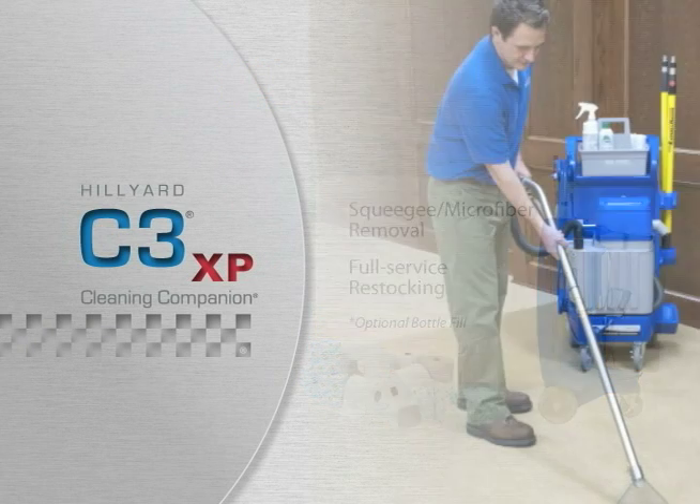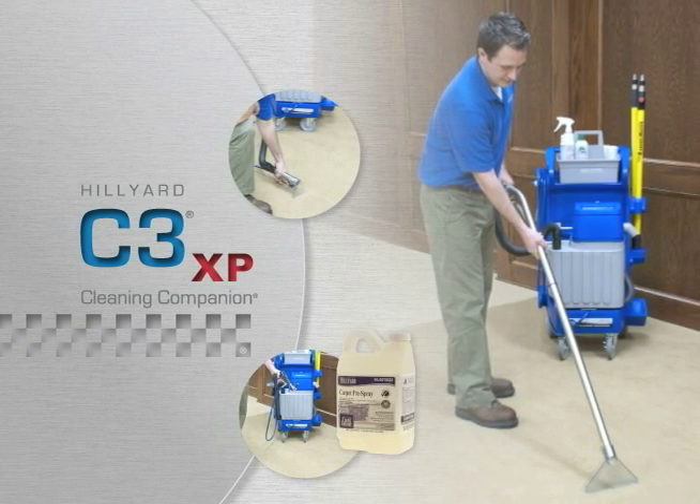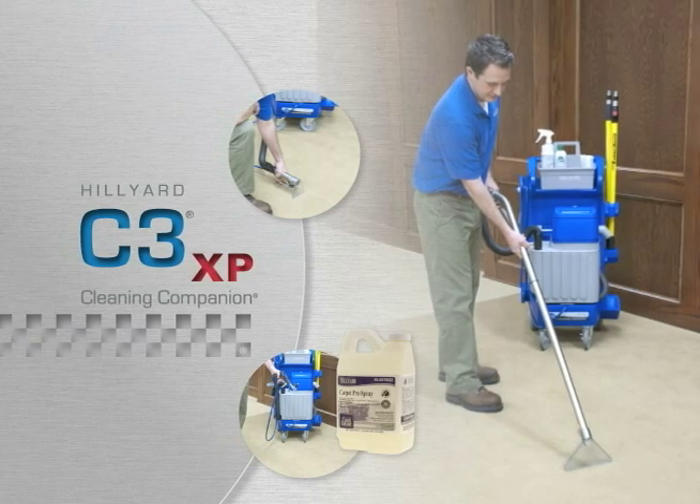Take the C3XP out of the restroom and use it for carpet care too. Easily add a couple of carpet tool accessories, use Hildyard Carpet Prespray, and have a capable, cost-effective solution for carpet prespraying, spotting, and extraction.